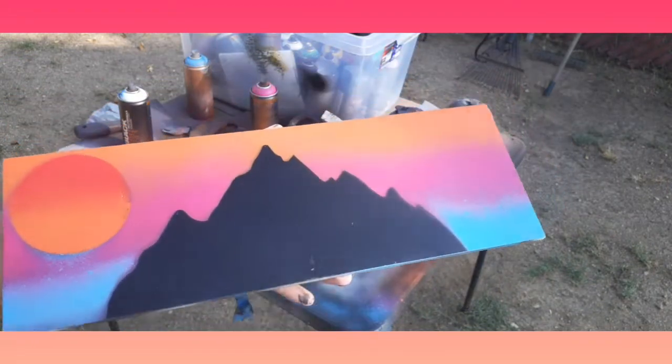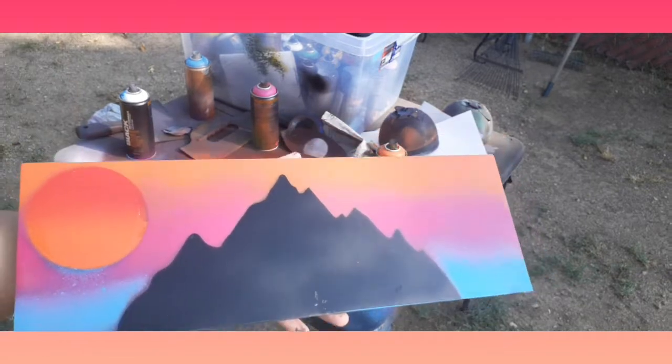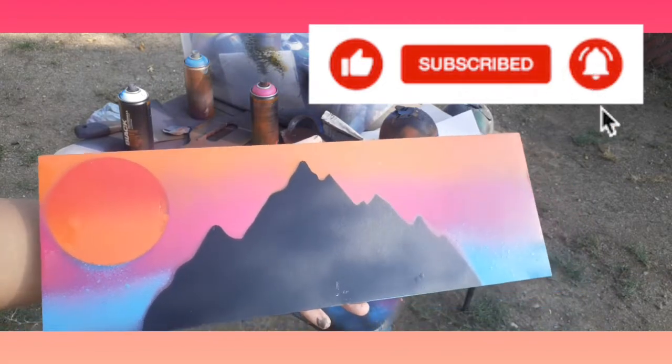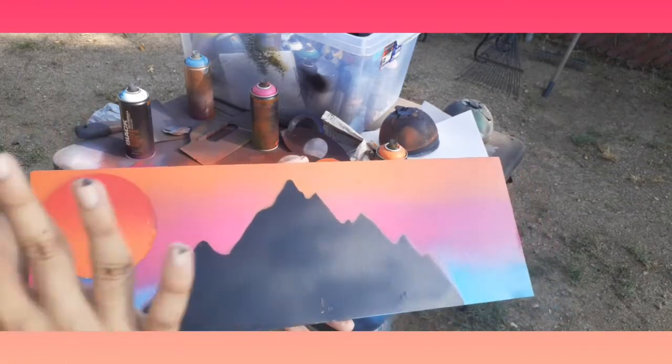I hope you guys enjoyed the video. Make sure to like and subscribe to my channel, and click the bell. I post a video every weekend, and then it's depending on my schedule. Sometimes my schedule kind of messes up my paint schedule with that.